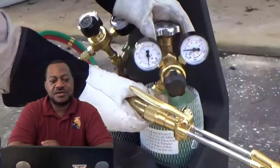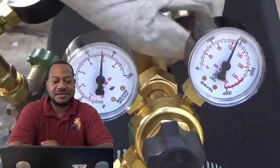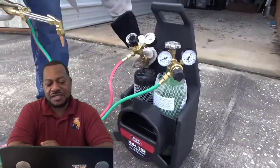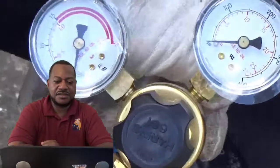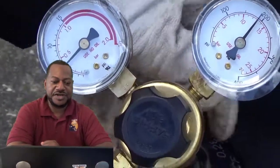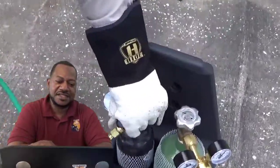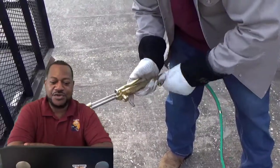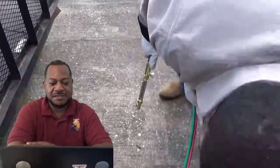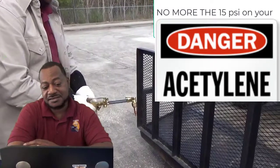We're going to turn the oxygen on, and you want to backseat it — when I say backseat it, that's turning it all the way on. Then you want to turn your acetylene on slowly. You don't want to damage your regulators. On the acetylene, you don't want to turn it all the way on — you want about a turn and a half. That's in case you have a problem, you can turn it off really quick. On the acetylene, you don't want more than 15 PSI, so run it by 5 PSI. On your oxygen, you're going to run by 20 PSI.